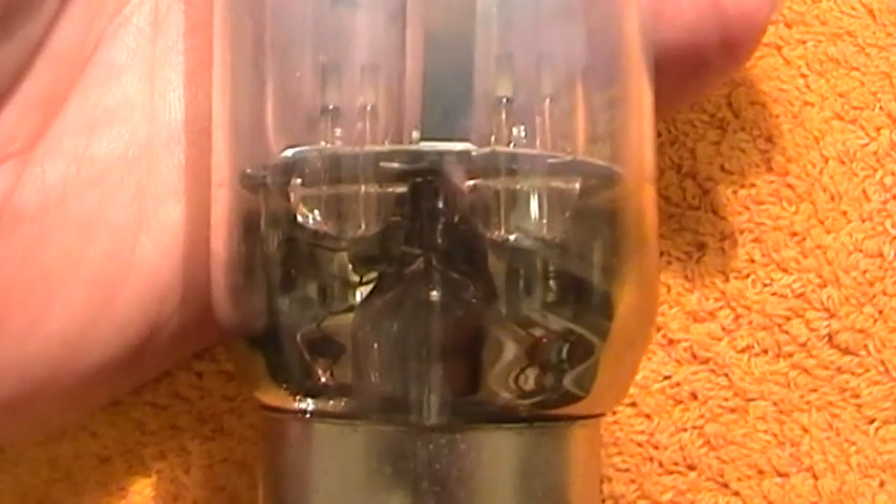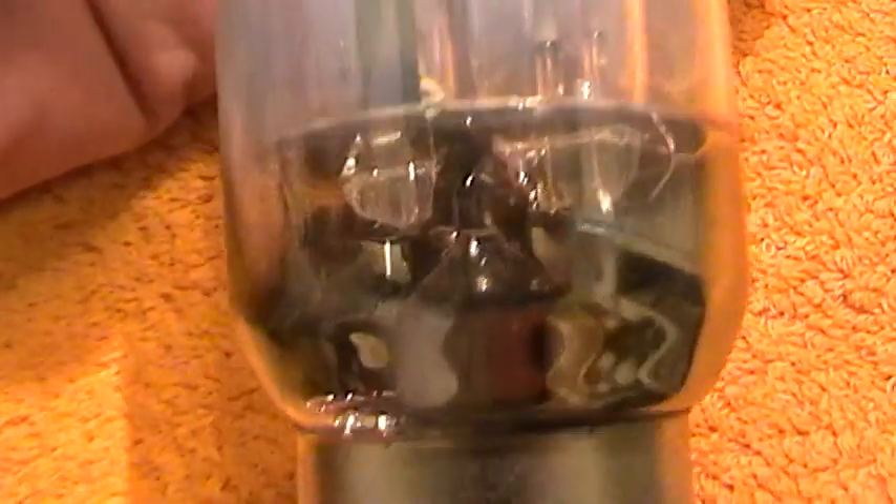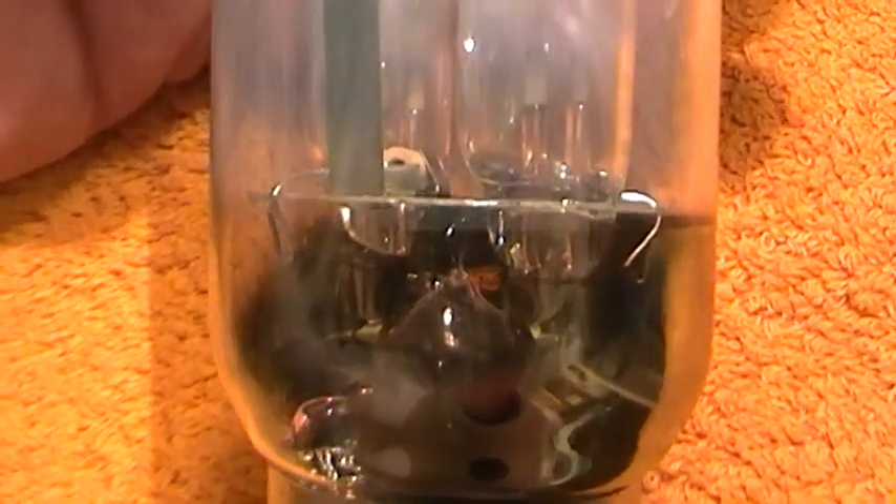The actual envelope itself is within a high vacuum. It's even got this silvering effect, which is done by a getter - the device that removes the last traces of air out of the lamp. Valves often have this, and some other discharge lamps have this too.